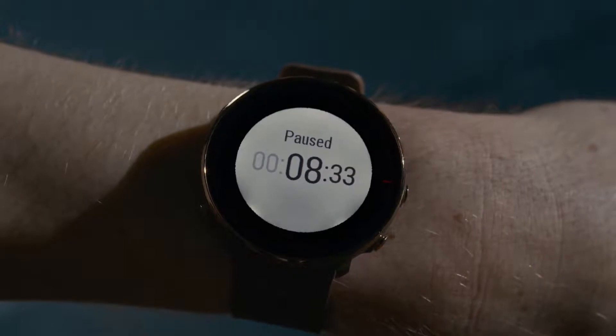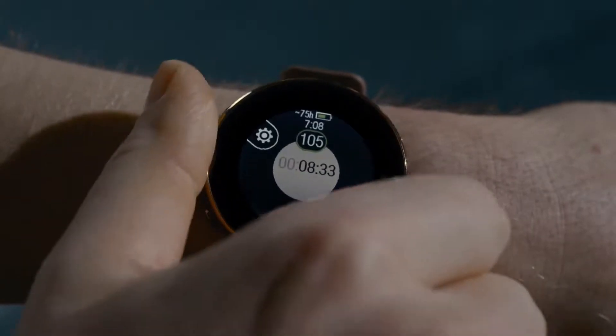You can change the power save settings also during training, by pausing your session and pressing the button.